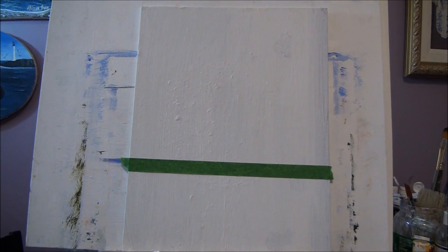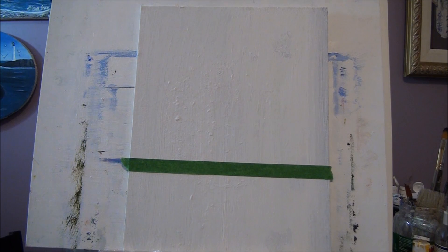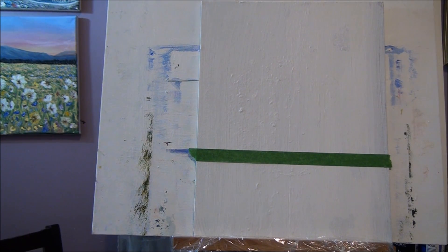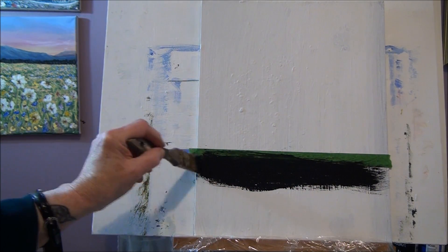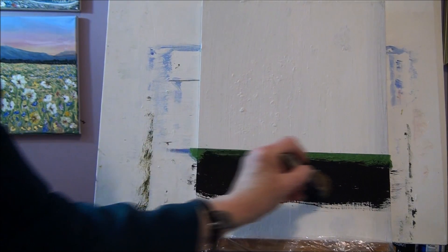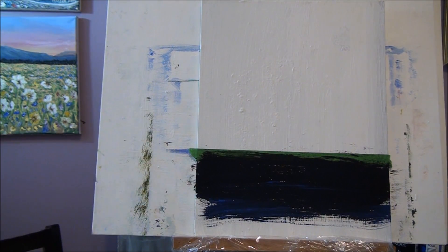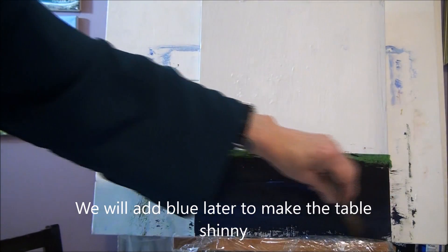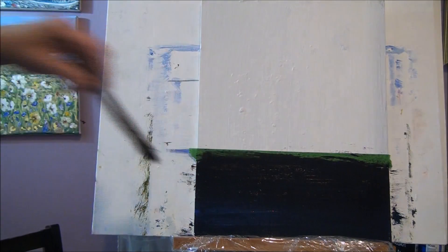What we'll do first is paint the bottom section. You can have it black or whatever dark color you want — it gives that Renaissance look. Take your one-inch bristle brush or any bigger brush and put on some black paint down here for a dark background. If you don't want pure black, you can add blue to give it a little shine. Then take off your tape.